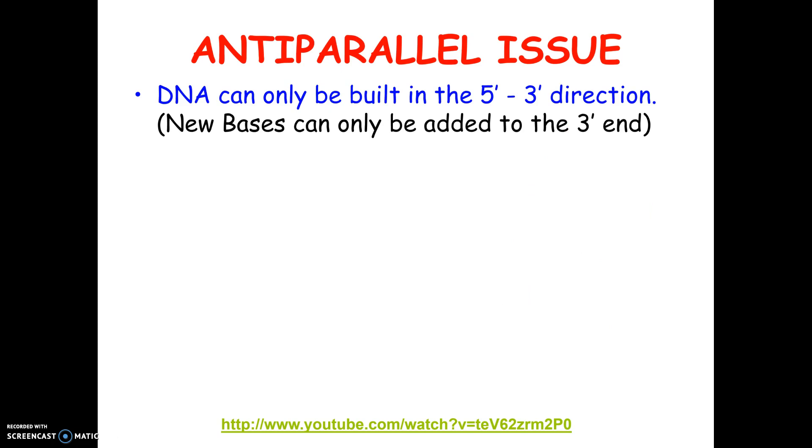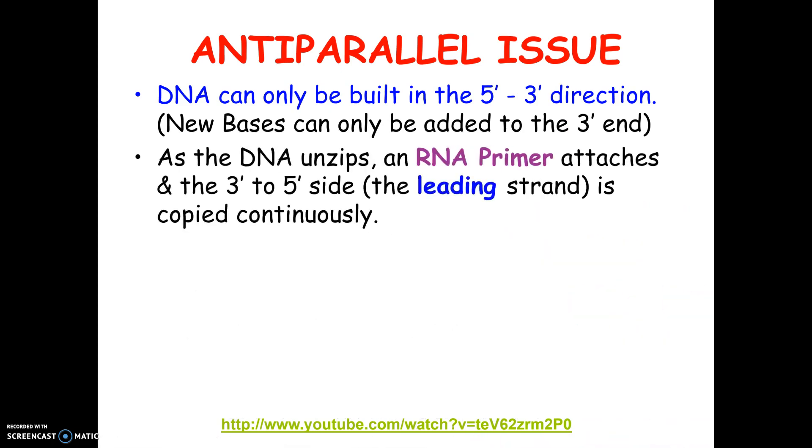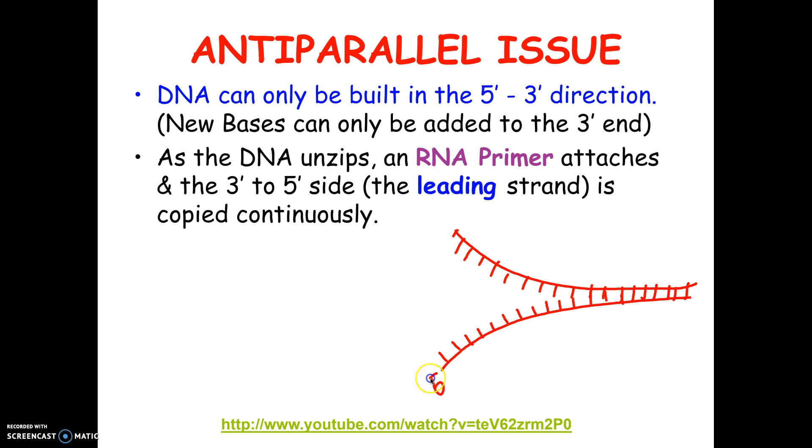This causes an issue when the DNA goes to make copies of itself. As the DNA opens — and I'm simplifying this, it actually opens in several places — we're going to pretend the DNA just opens at the very tip. Imagine this is the original DNA opening up to make copies of itself. It's basically eventually going to split in half, kind of like a zipper unzipping. This is the original 5 prime to 3 prime side, and the other side is 3 prime to 5 prime.